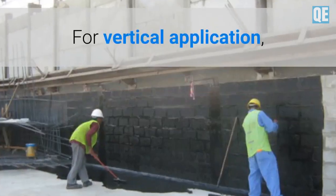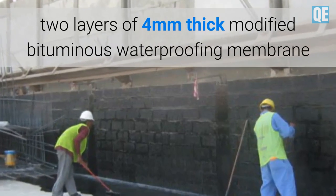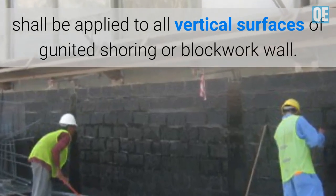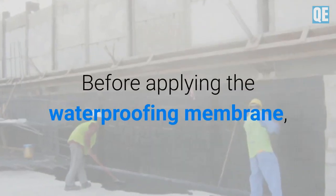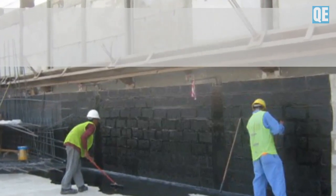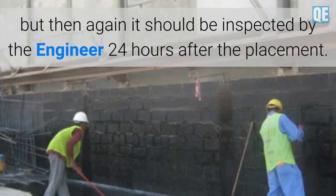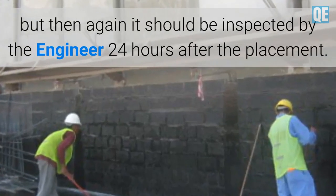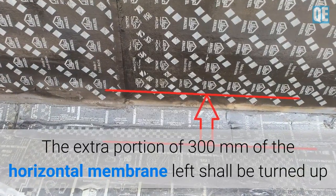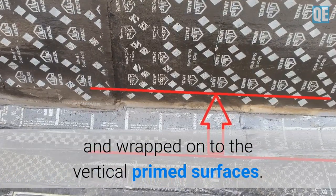For vertical application, two layers of 4 mm thick modified bituminous waterproofing membrane shall be applied to all vertical surfaces of gunited shoring or blockwork wall. Before applying the waterproofing membrane, concrete surfaces shall be primed with primer recommended by the manufacturer, and then inspected by the engineer 24 hours after placement. The extra portion of 300 mm of horizontal membrane shall be turned up and wrapped into the vertical primed surfaces.